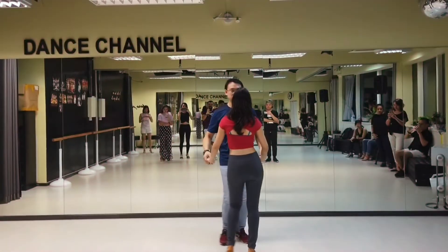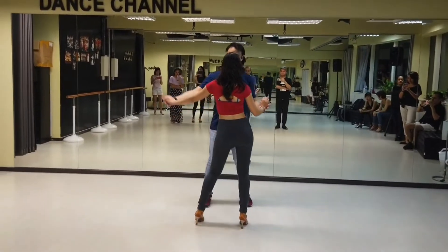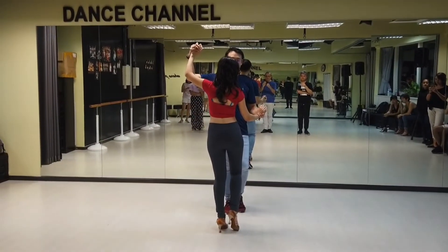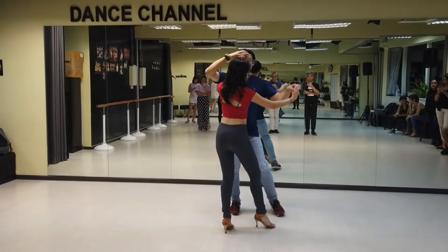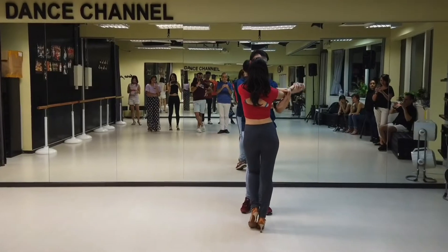A basic. One, two, three, come to turn, five, six, seven. Turn and touch her arm across her inner elbow. One, two, the elbow, three, tap.